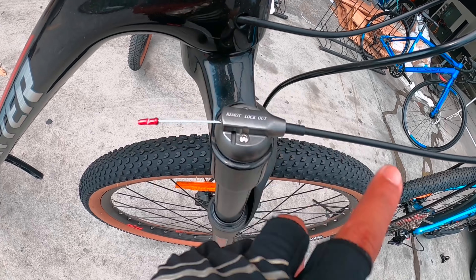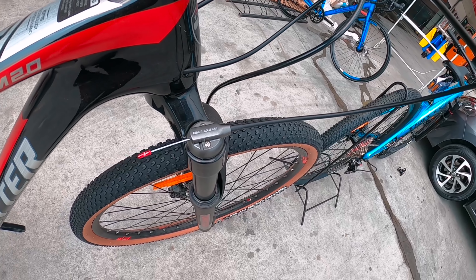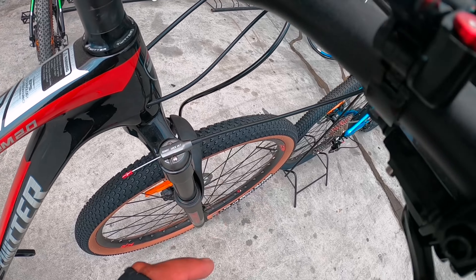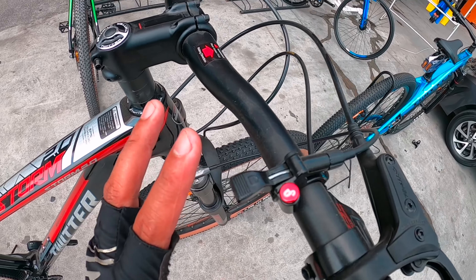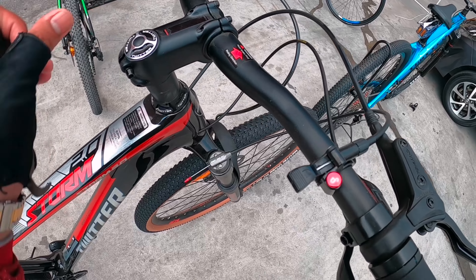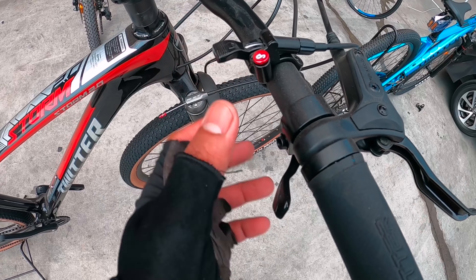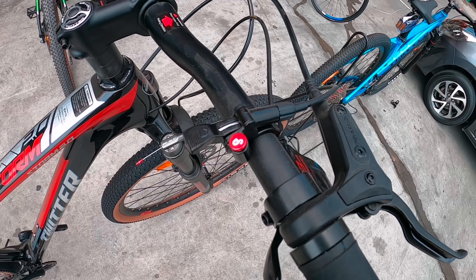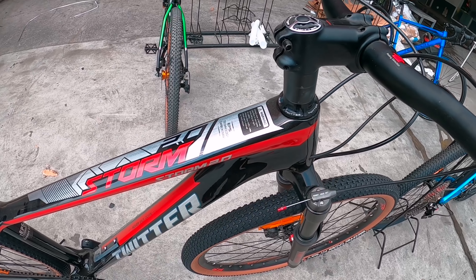Pagdating naman sa lockout ito — ang lockout nga pala nito mga idol, naka-remote lockout na siya. Yung remote lockout niya nandito sa bandang kanan. Kalimitan sa iba nakikita ko yung remote lockout nasa kaliwa, pero dito linagay sa bandang kanan. Parang ang dami mong pipindutin — isahan na lang. Matrabaho yung kanan mo pala dito pag humiyahe, pero okay na po yun.